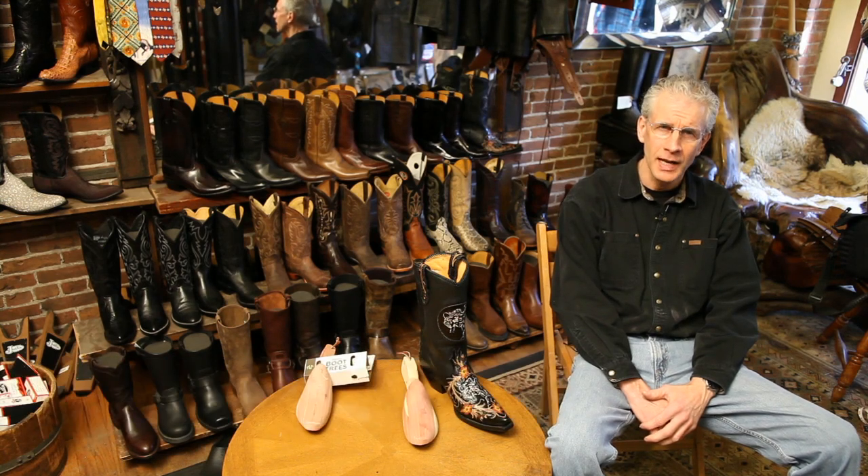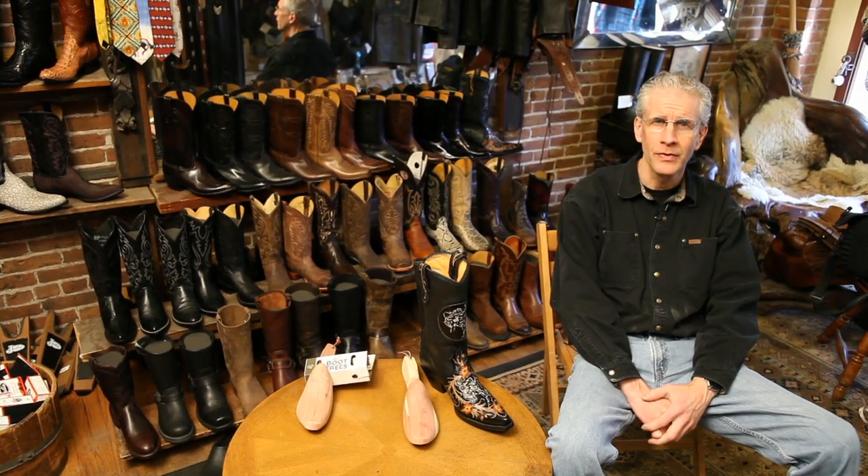Hi, my name is Greg and we're at Helen's Leather Shop in Boston where I've been the manager for the last 31 years selling cowboy boots. I'm going to try to answer some questions today about people complaining about their cowboy boots not smelling too good, and things you can do to really prevent getting that stinky boot effect.